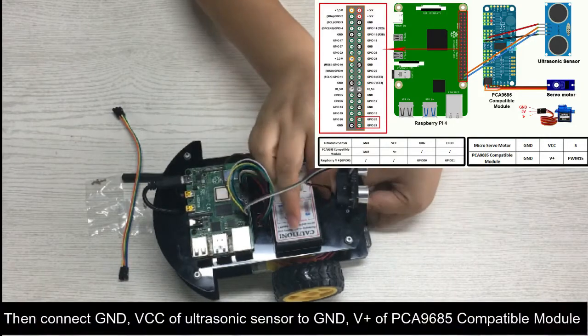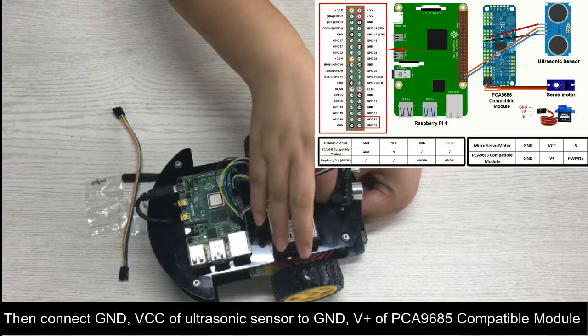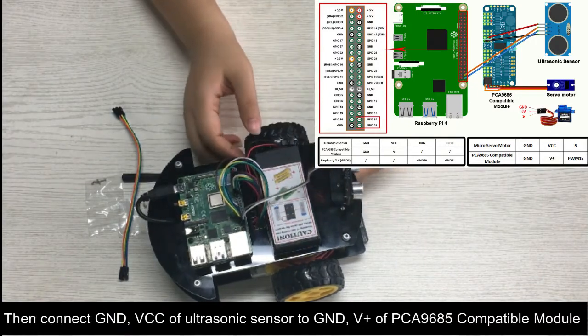Then connect GND and VCC of the ultrasonic sensor to GND and V+ of the PCA9685 compatible module.